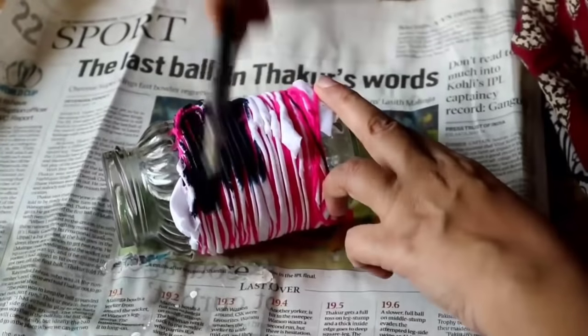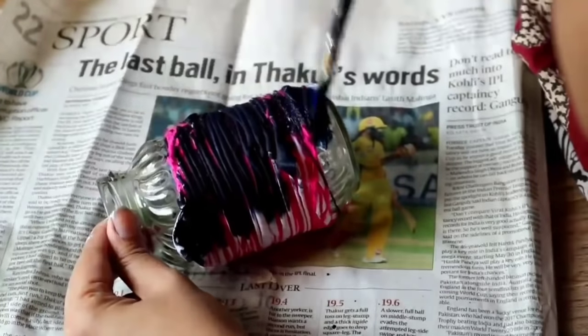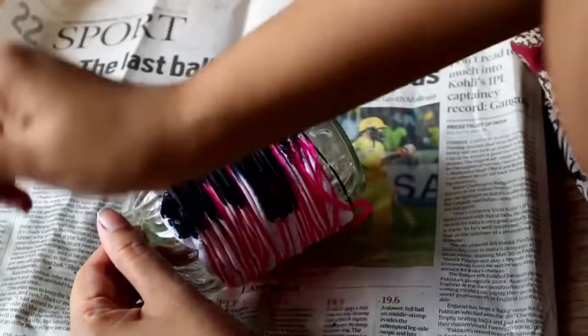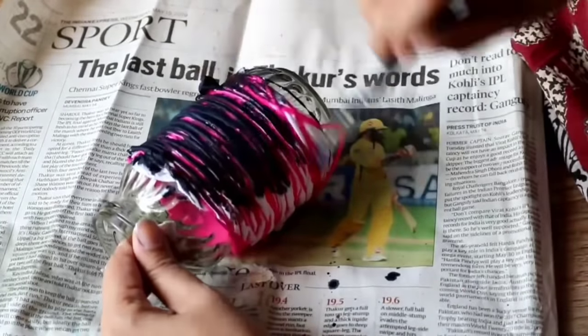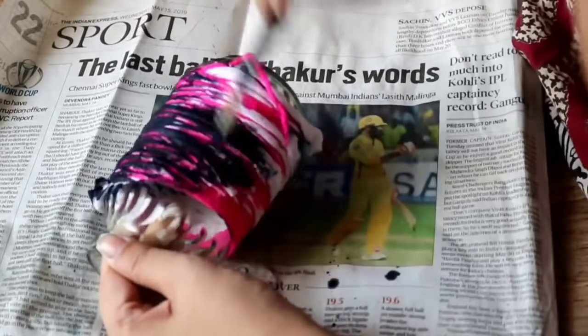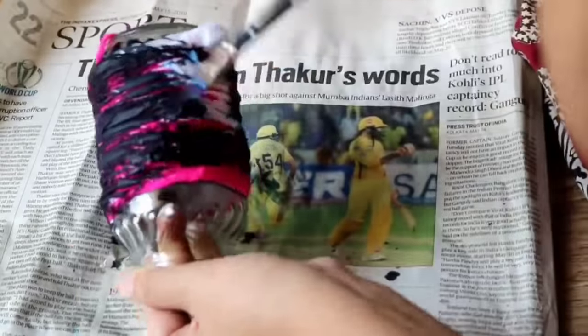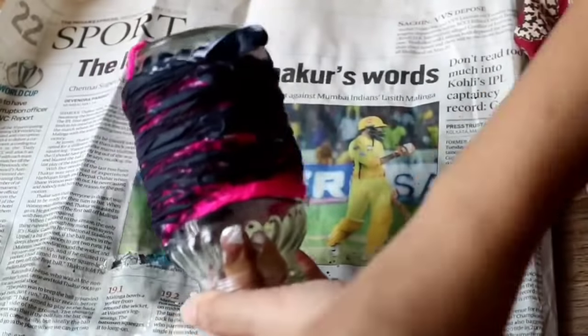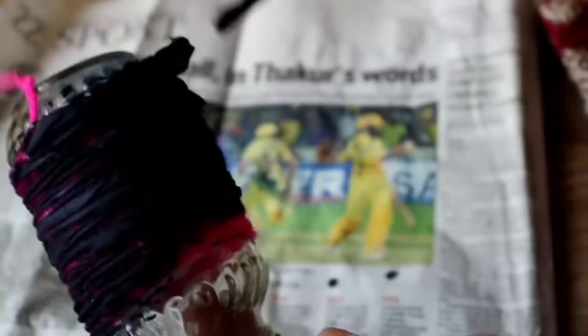After wrapping it, it looks something like this. Now I will apply the indigo color on the cloth — I have first wet the cloth in water so it will absorb properly. For this design you will need to use more paint because the folds are small and you need more color to transfer into the cloth. Once you paint it, leave it out to air dry.